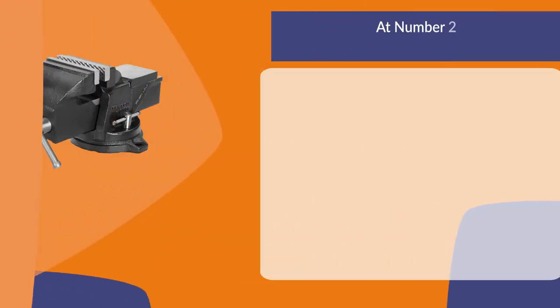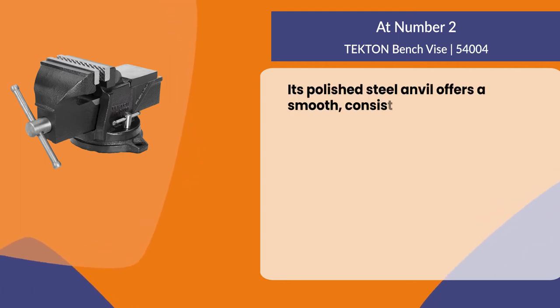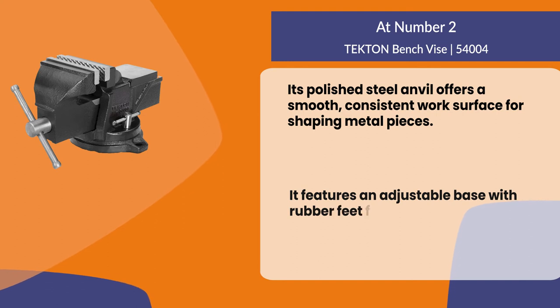At number two, the Tecton bench vise. Its polished steel anvil offers a smooth, consistent work surface for shaping metal pieces. It features an adjustable base with rubber feet for stability.